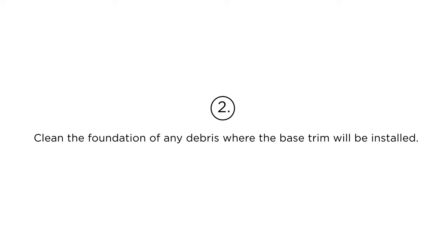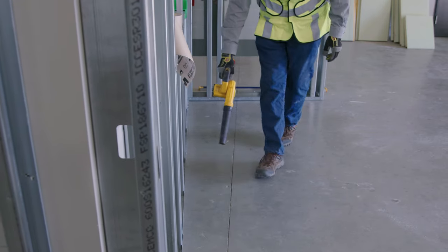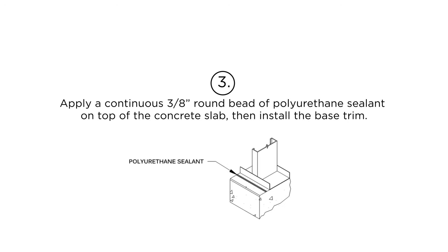Step 2: Clean the foundation of any debris where the base trim will be installed. Step 3: Apply a continuous 3/8-inch round bead of polyurethane sealant on top of the concrete slab, then install the base trim.